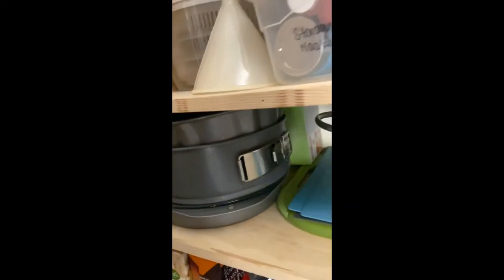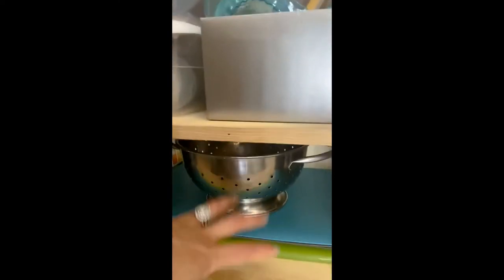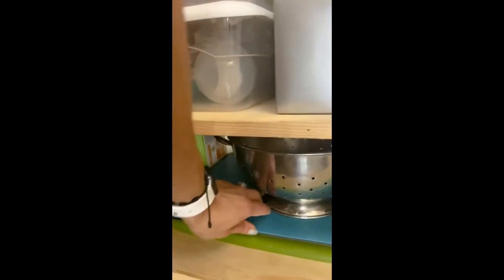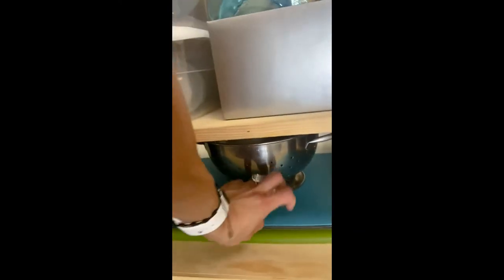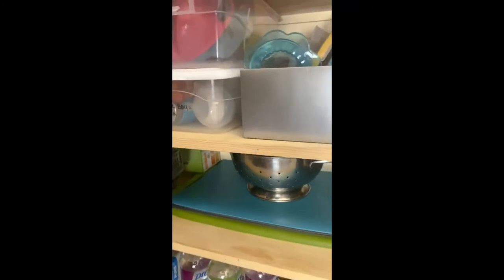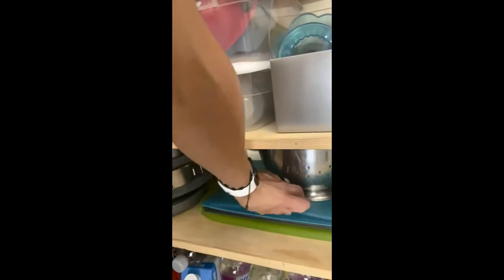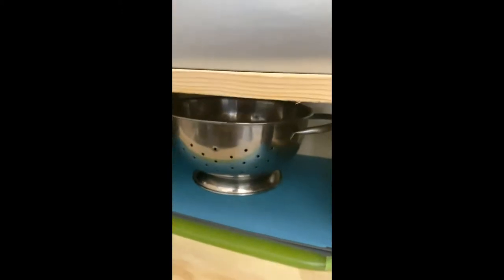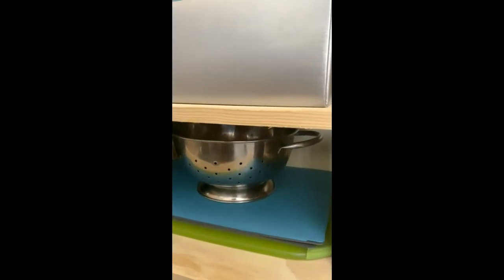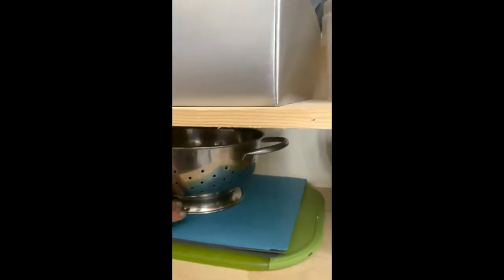That's my salad mixer, and then some baking stuff I use all the time in the winter. This is all my cutting boards — I love these from Ikea, they're so flexible and so easy to store. I'm actually going to get rid of this big green one because of these. I have four of them and it just makes it so easy — one for meat and one for veggies. They're so cheap at Ikea, like two or three dollars. Really convenient, really easy storage.